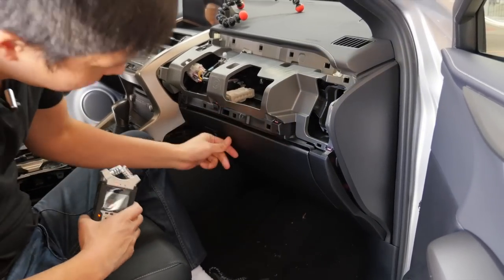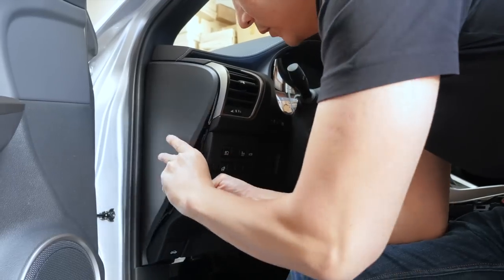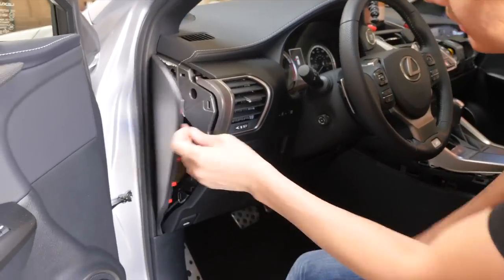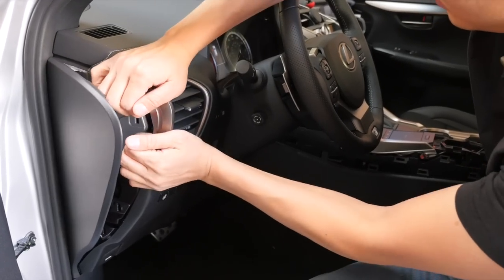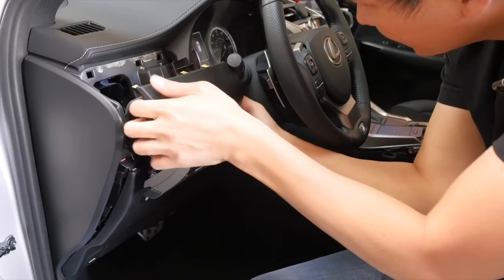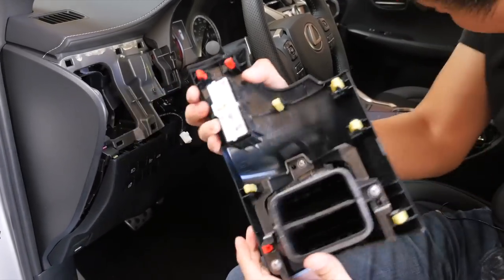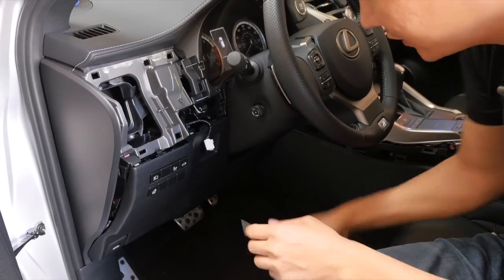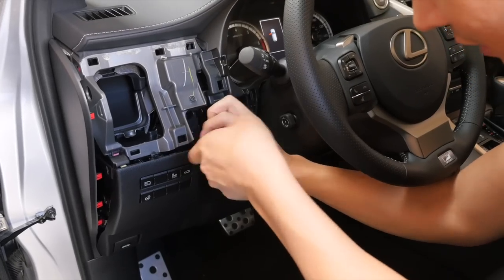Now let's go to the driver side. Use your panel removal tool to remove this piece. After you remove it, grab hold of this vent and pull it out. Once you remove this, unclip the connector and put it aside. There's a Phillips screw there — we are going to unscrew that.